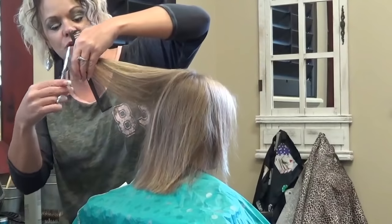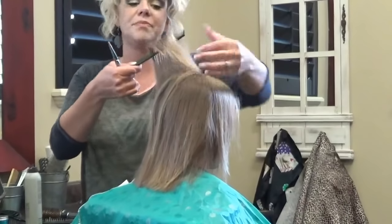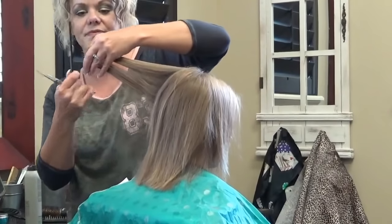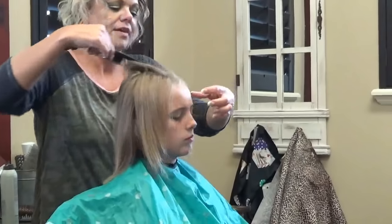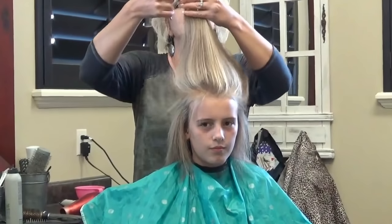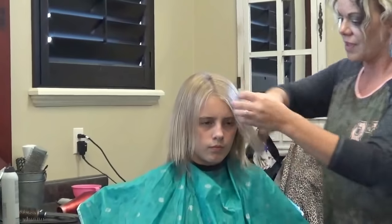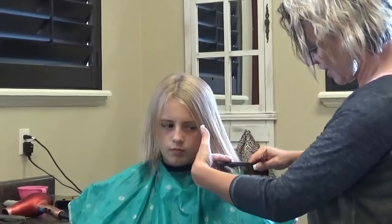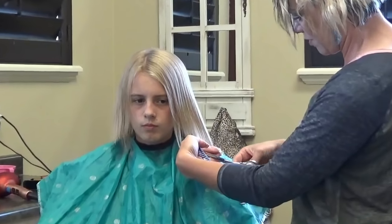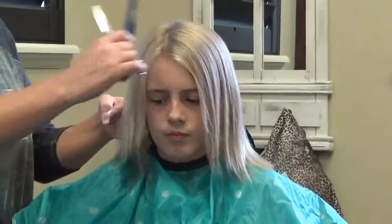Then I'm going to show you — I'm going to just trim the front around her face, just to make sure that's nice and healthy. I'm going to take all this hair up front and just go straight across there. Now this front, she wants to leave that length, so I'm just going to barely take those ends so that it'll keep growing. Same thing on this side.